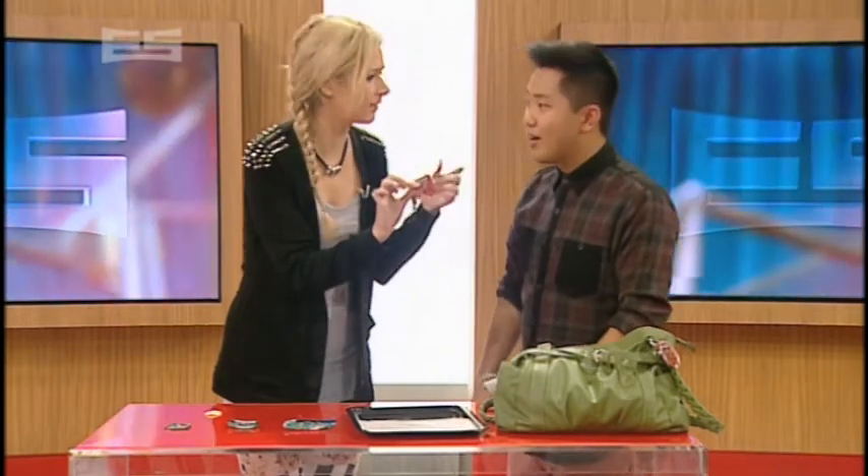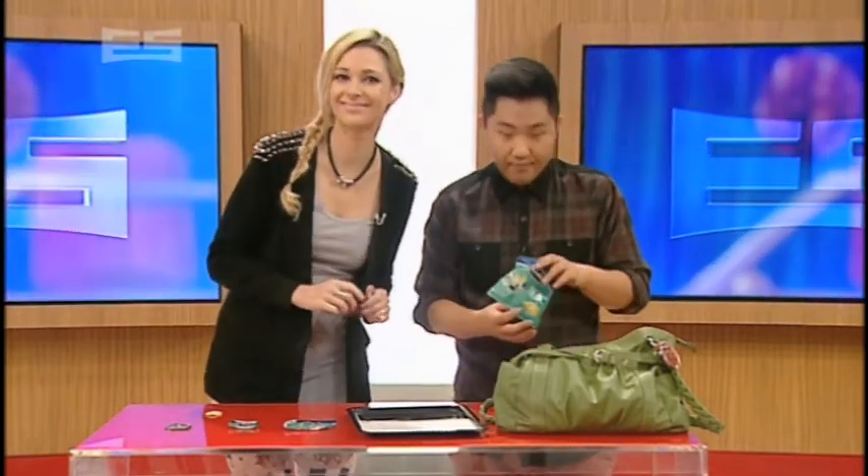Outstanding. Mums will love them. Excellent. And we love SpongeBob. Thank you. I appreciate you.